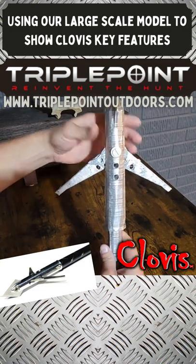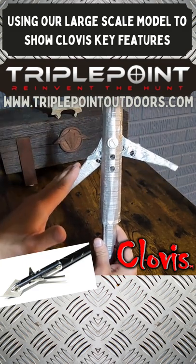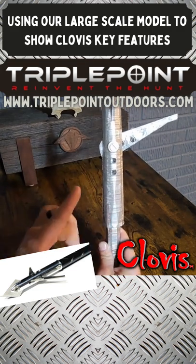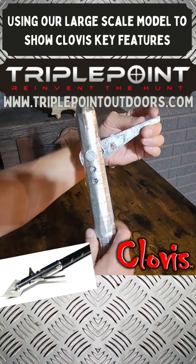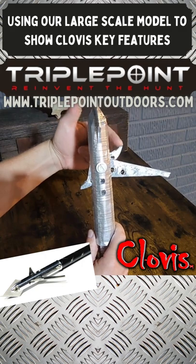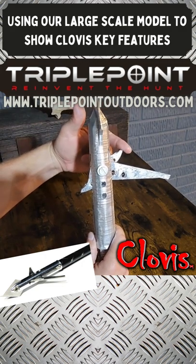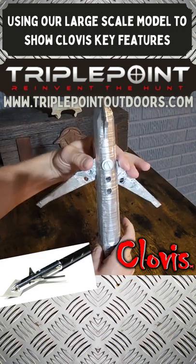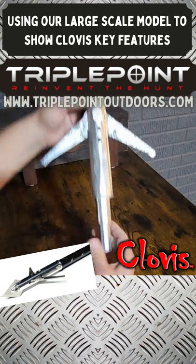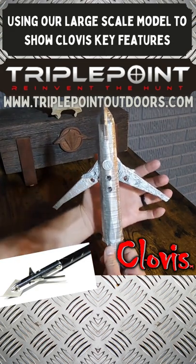Some people ask: what if a cutting blade hits a bone on one side, folds in, and sticks to the magnet? Here's why that's not a problem: when that cutting blade folds in, the other wing blade on the opposite side is exposed and under constant tension and pressure. It immediately flicks back open after the bone passes and continues cutting through the animal — which is 100% what we've found with the Clovis.